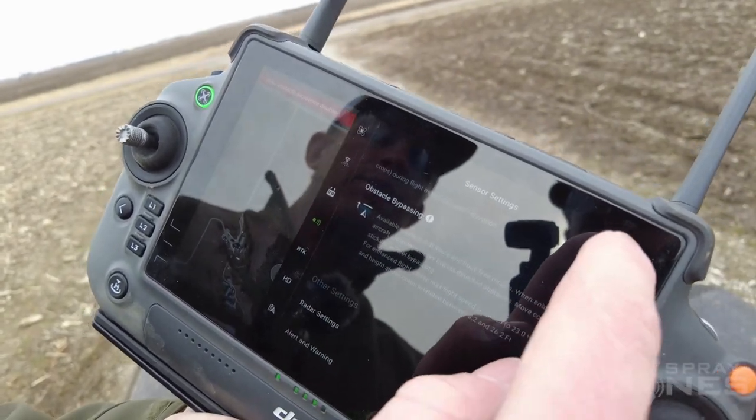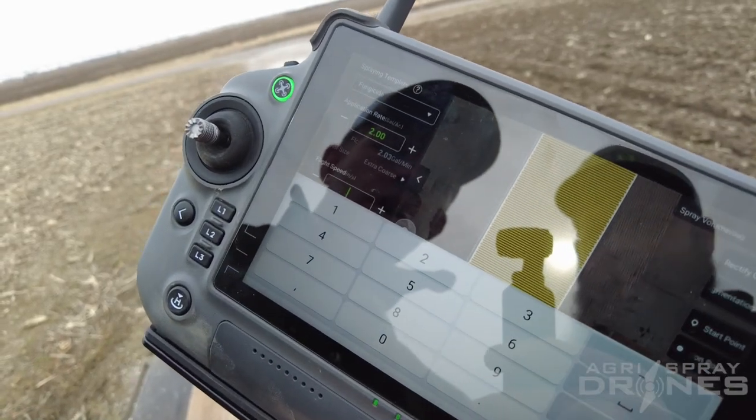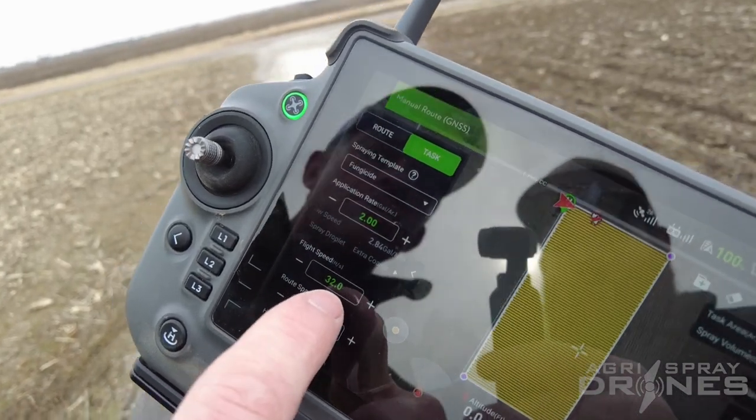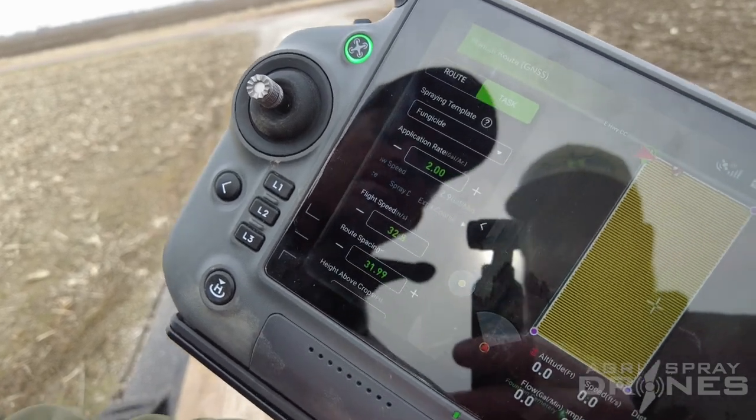So right there we have obstacle bypassing turned off. We'll go back out and turn that off. This is on route mode here, so we actually have a field planned out. You can see our flight speed is set to 32 feet per second — we can actually bump that up a little bit. 32.8 feet per second is as fast as it will allow us to fly.